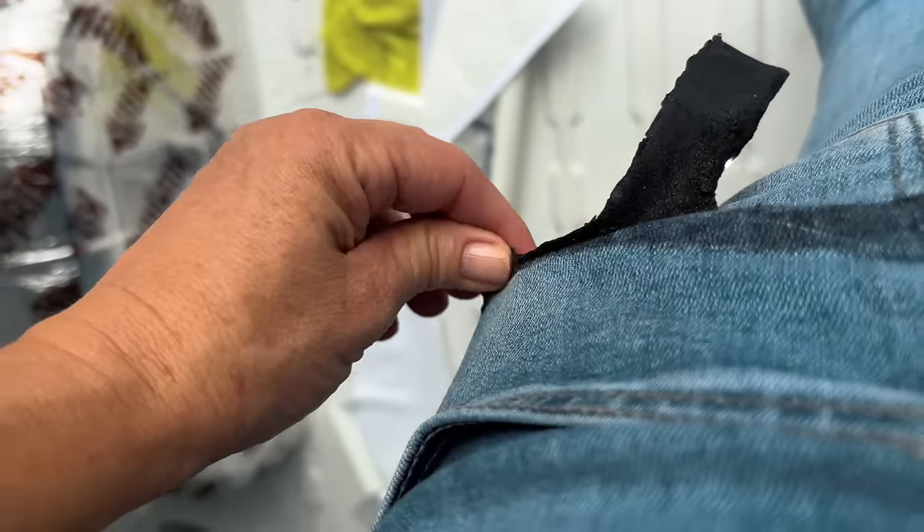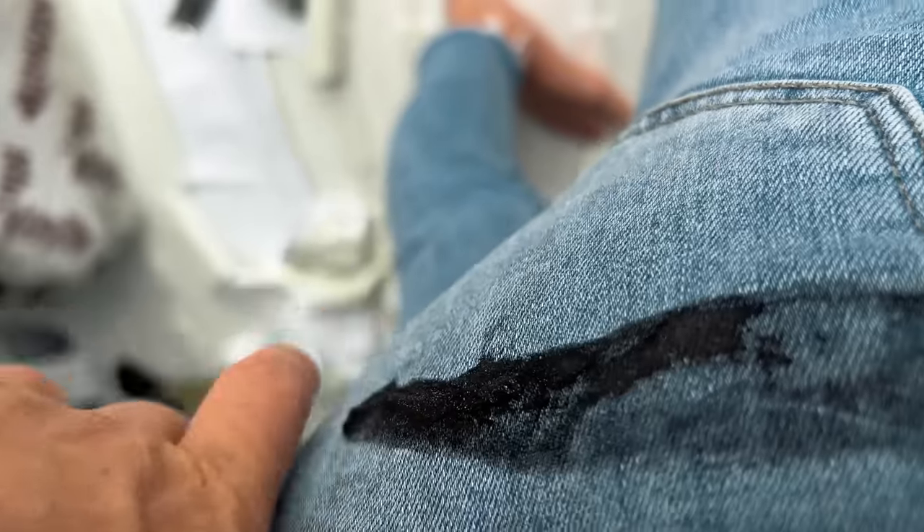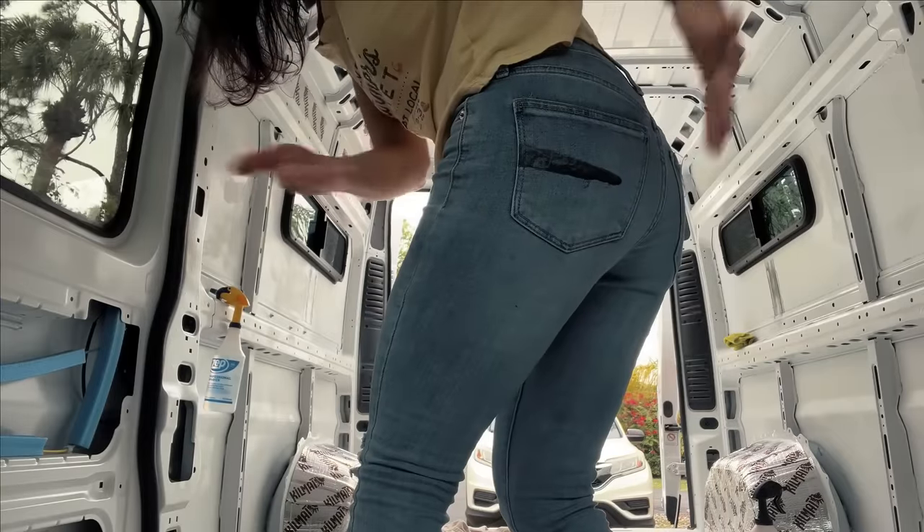Oh no. I sat on a piece of Killmat. How did I do that? So don't do this — it's like asphalt and it's very sticky. Don't sit on it.